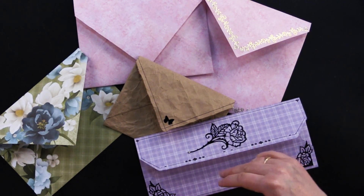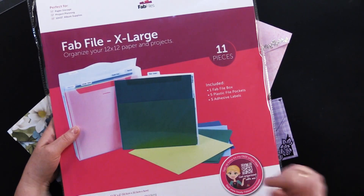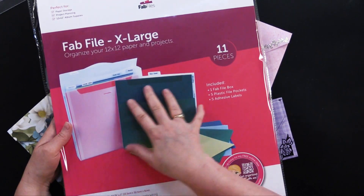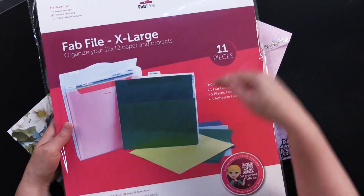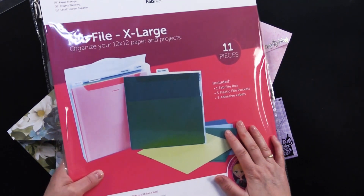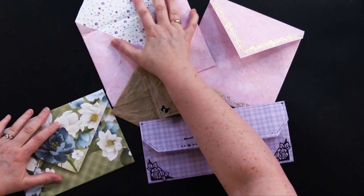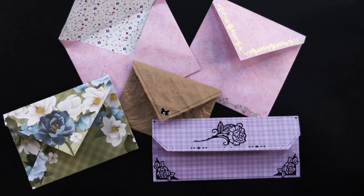Before we go, I always try to find things in our warehouse I haven't highlighted yet, and today I came across the Fab File extra large 12 by 12 paper organizer. I love this one because it has dividers and little tabs, and it would go great with all that paper you're getting in our money saver bundle. The envelope pieces would fit in here too, so you could have all your envelope-making supplies together. I'll link this in the description box below. Thanks so much for joining me today — this envelope template system is really a nice collection and a great problem solver if you like to make your own card bases and need matching envelopes. We'll see you next time!